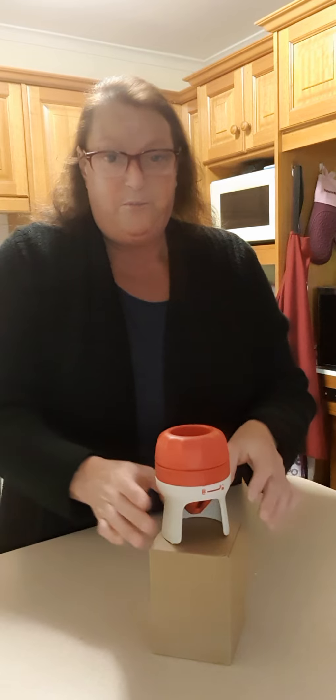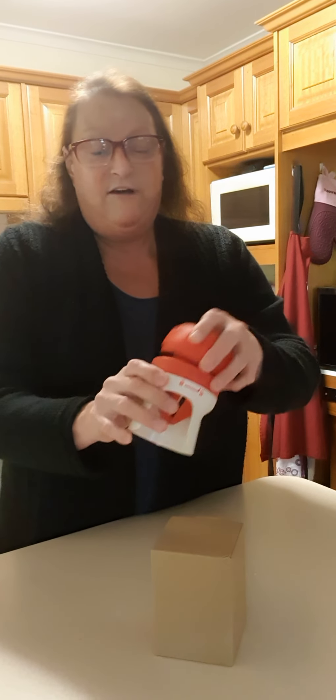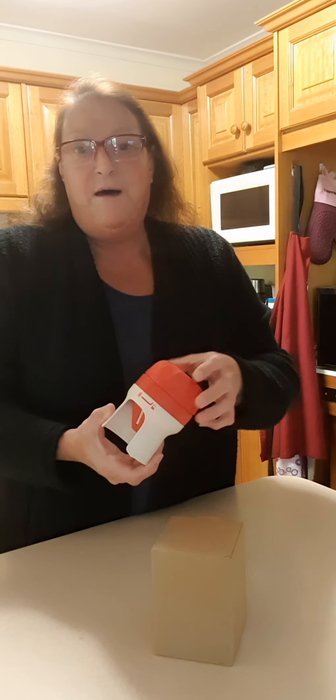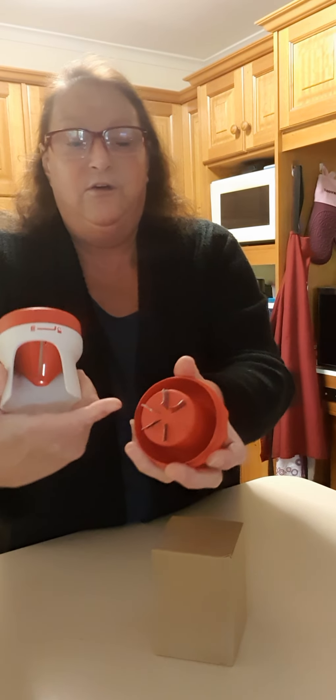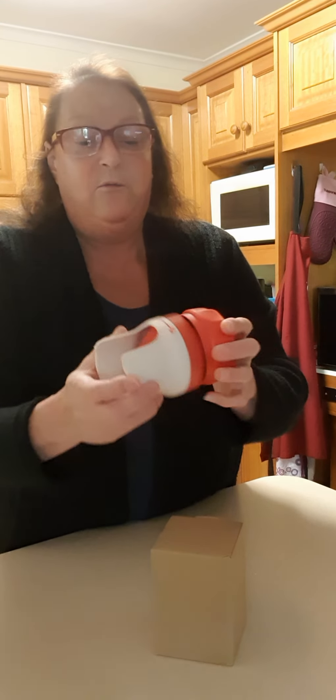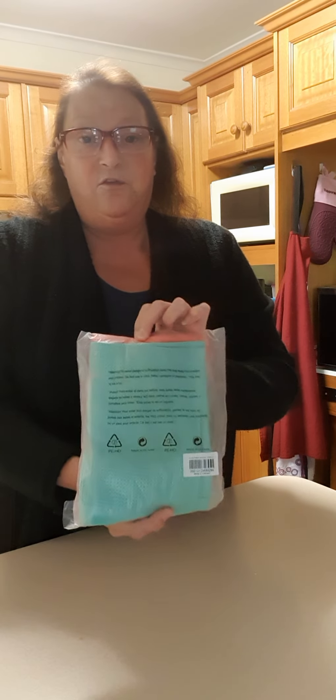I've got a little box here — I won't open it because I'll give this one away. I've already got one. This is the handy spiral for making spiral veggies like zucchini and carrot to make vegetable spaghetti. You just put your veggies on here, turn it, and the blade makes them spiral. They're wonderful — I use mine all the time.